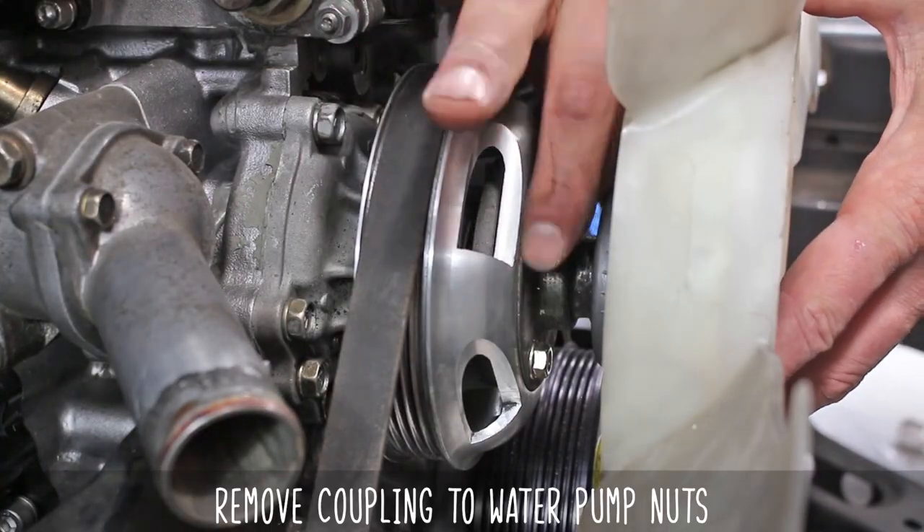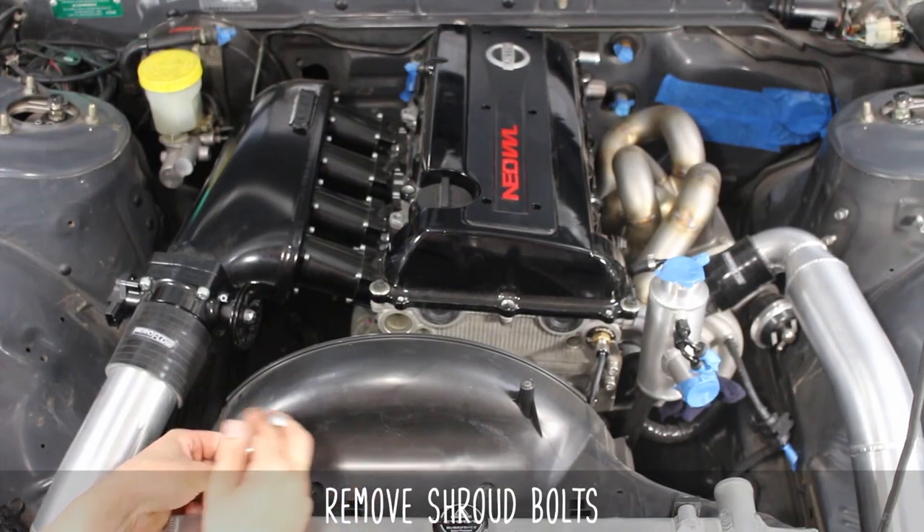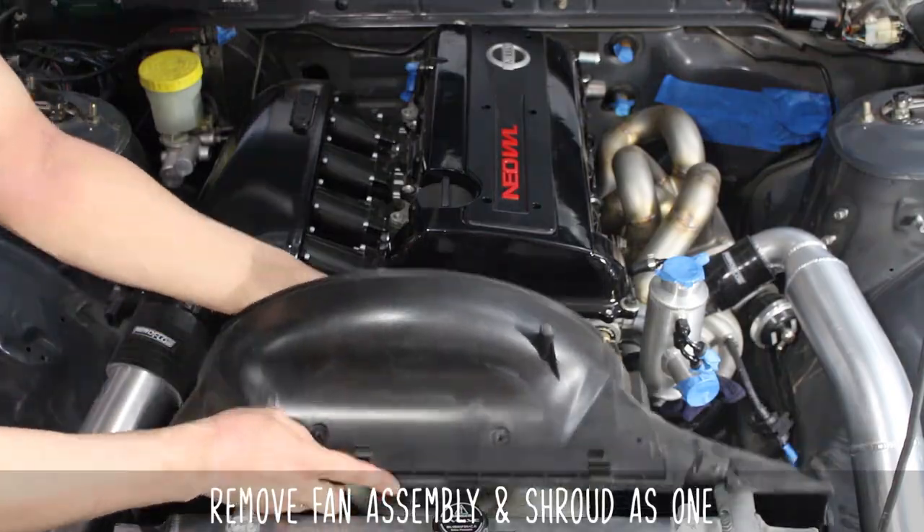Now pull on the belt a bit to ensure there isn't any tension on the pulley. Then remove the coupling-to-water-pump nuts and move on to the radiator shroud bolts. Now pull out your fan and shroud assembly as one unit.